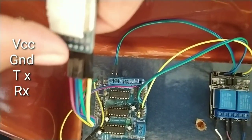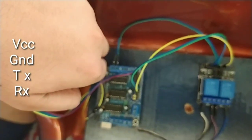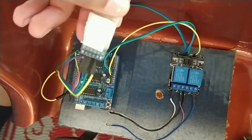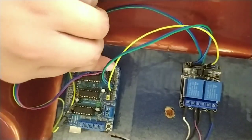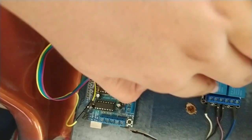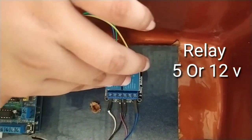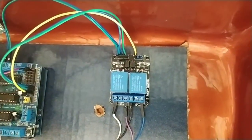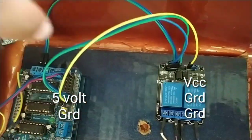The Bluetooth module pins are: VCC, GND, TX, and RX. The TX and RX are for the controller. This is a 5V relay. Friends, there are two relays. The first pin is VCC — we have to give 5 volts. We have to give ground. With the pins TX and RX.